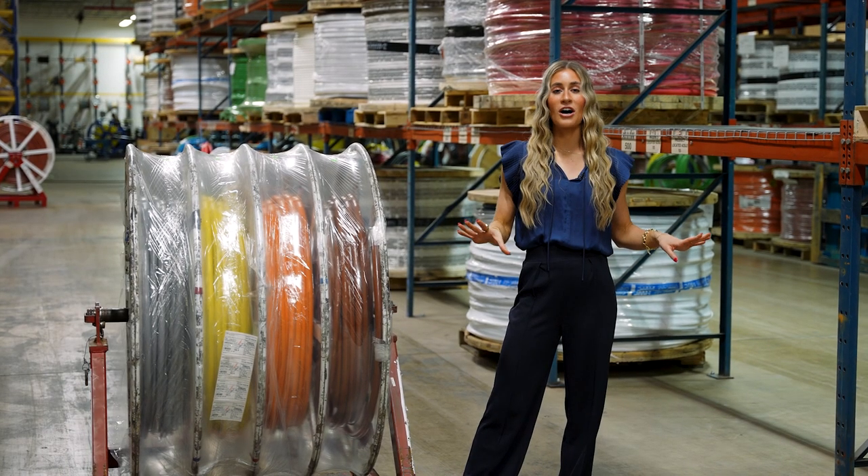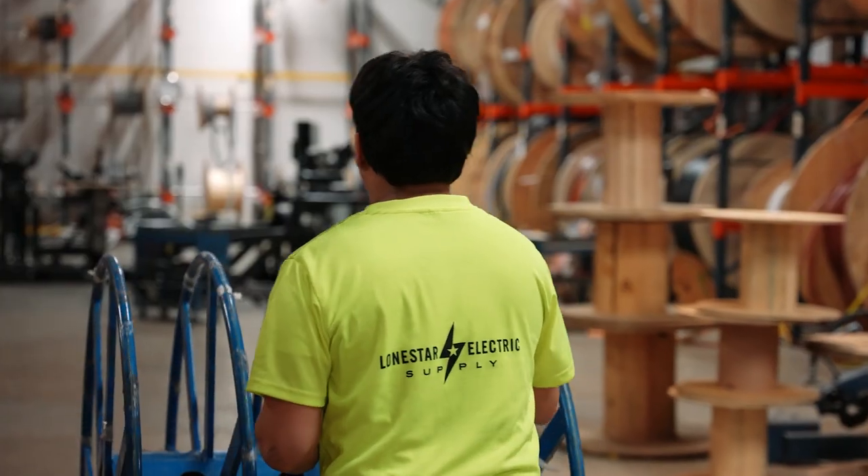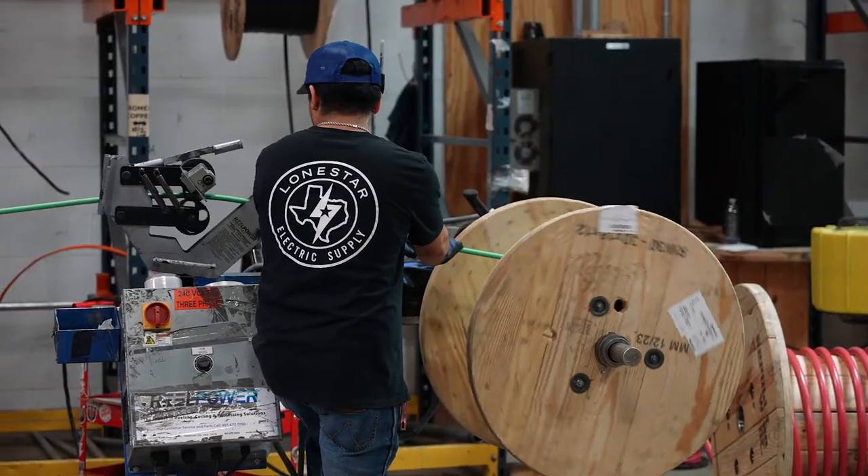For example, at no additional cost to you, we will send out your wire cuts on metal sectionals with A-frames, and we can also send this out on wooden reels by paralleling it, stacking it and separating the grounds.